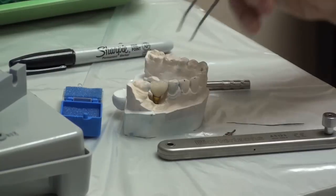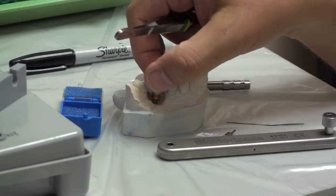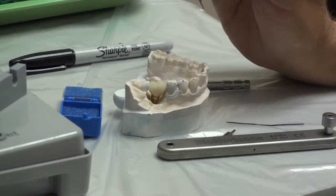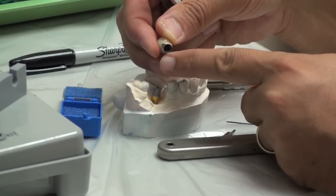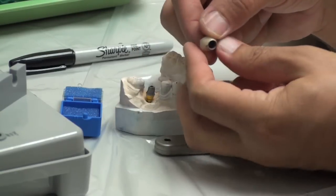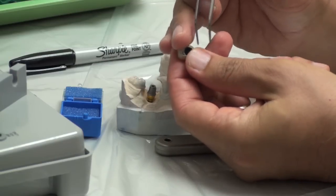If that's true, when you put it in you will see blanching in the tissue - it will be really white as you push it down, and it may bounce up. You push it down, you let go, it comes up. That's a good sign of tissue contact. If that's the case, you need to use a little bit of cinch paste. Put it around the outside of the crown and seat it down, and that will show you where it's pressing. Then you can make some little adjustments to hollow those areas out and get it to seat.